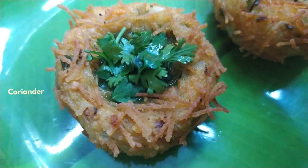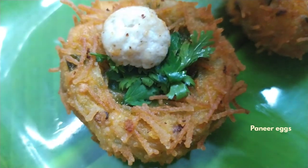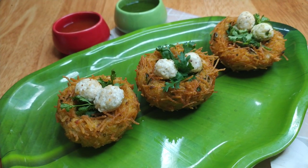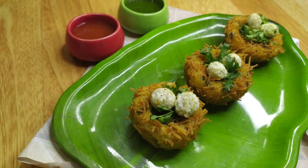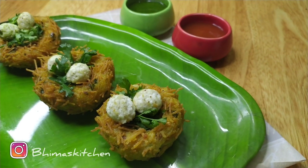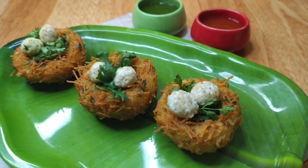Let's plate the cutlets with some onion; the recipe link is in the description box. Add a little coriander leaves and serve on a plate with green chutney and a little tomato sauce. If you add green chutney, it will be delicious. The cutlet is ready!